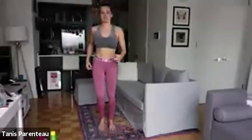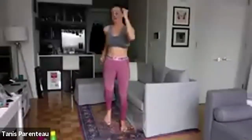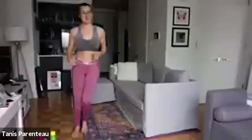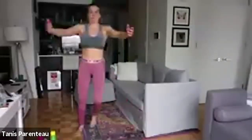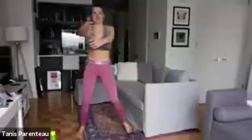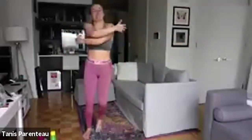Let's start with our march. March for about 30 seconds or so, and then we're gonna bring it into our side to side step. Arms out to the side, nice and gentle — doesn't matter if you're coordinated or not. There we go, nice and easy with the shoulders for now.